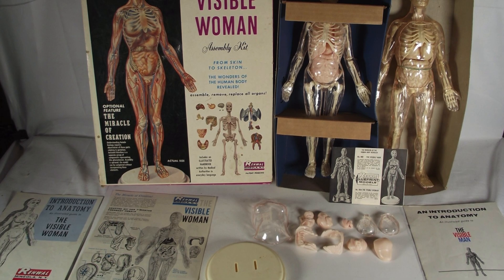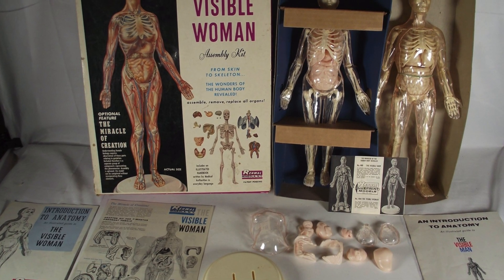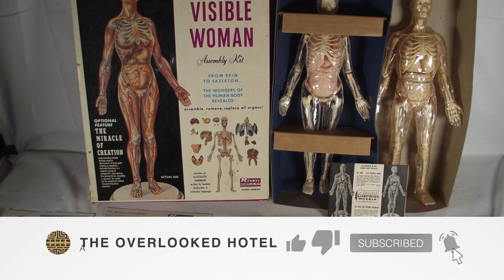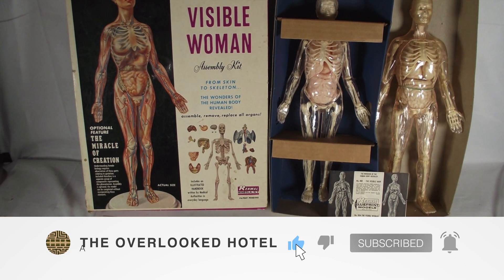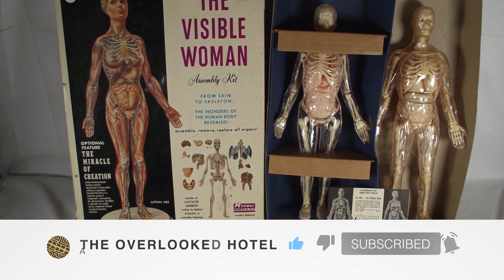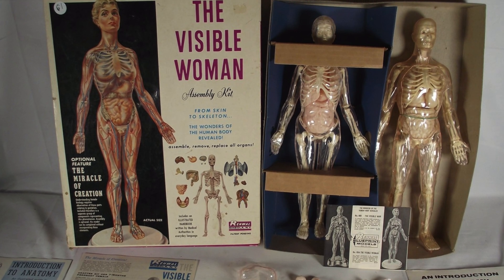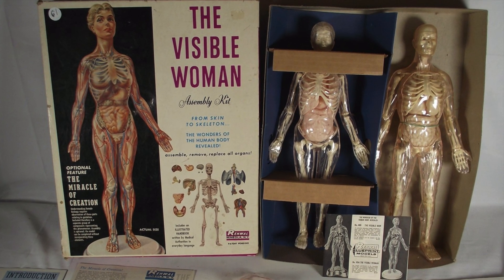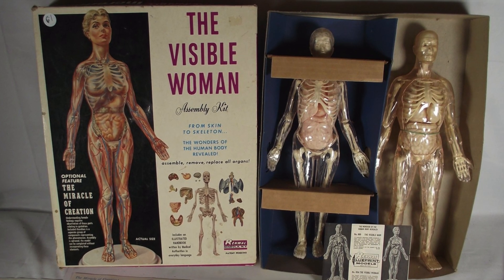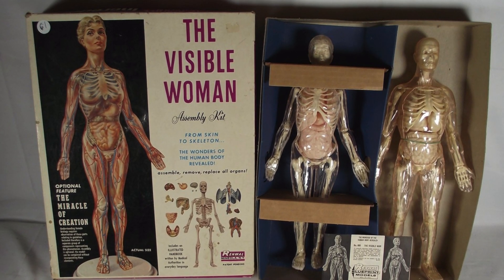If you enjoy these dives into the forgotten past, then you might care to give this video a like, subscribe and share — it costs nothing, takes no time at all, and it helps us immensely. Let me know in the comments what your memories of the visible man and woman and dog and pigeon were. Did you ever get to assemble these kits? Thanks for watching and I'll see you again soon.